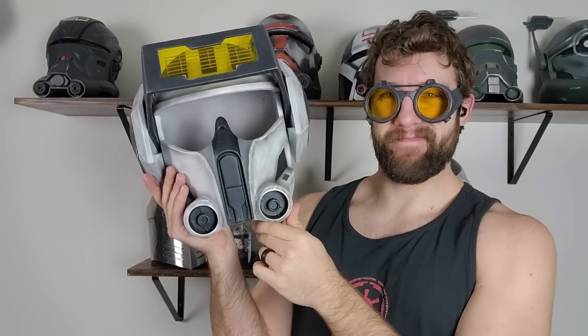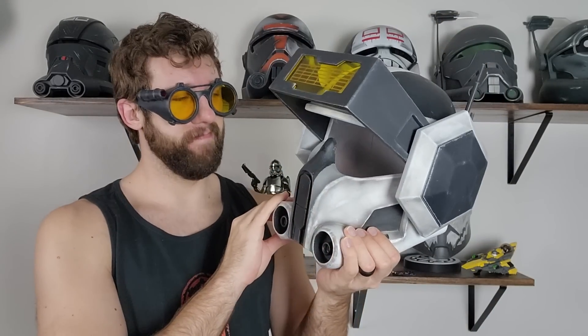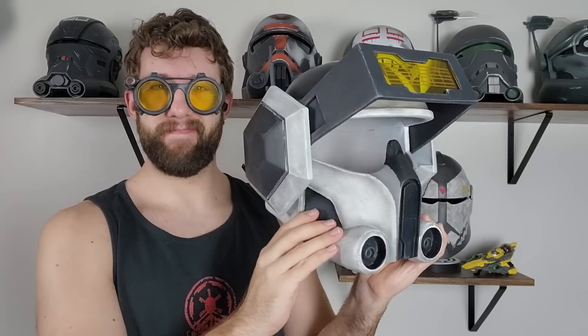Hello everybody and welcome back to the Galactic Armory. My name is Aaron and with me here today again is Jamie. Today we're going to be doing a Bad Batch Season 2 Tech helmet.